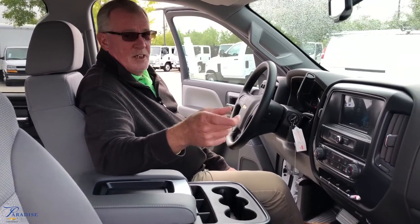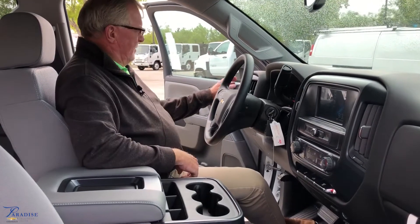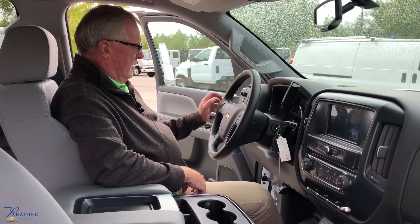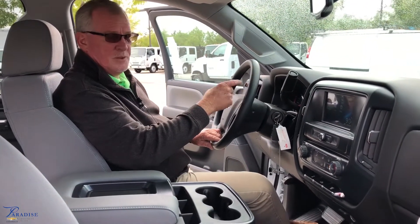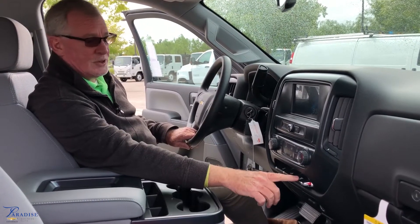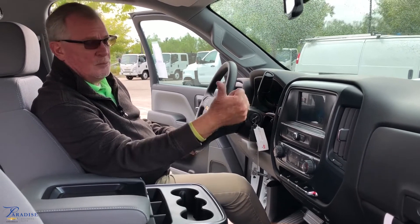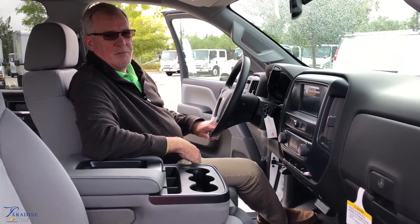Moving into the front portion of the vehicle, not your typical work truck — power windows, power door locks. To the left side of the cab, we have our trailer brake towing, cruise control, and a complete instrumentation package. Moving down into some of your switches, we have the Stabilitrack, exterior light for your rear box, as well as your exhaust brake. Up into your infotainment system: Bluetooth pairing, Wi-Fi, and your OnStar controls to make your driving much more pleasant.